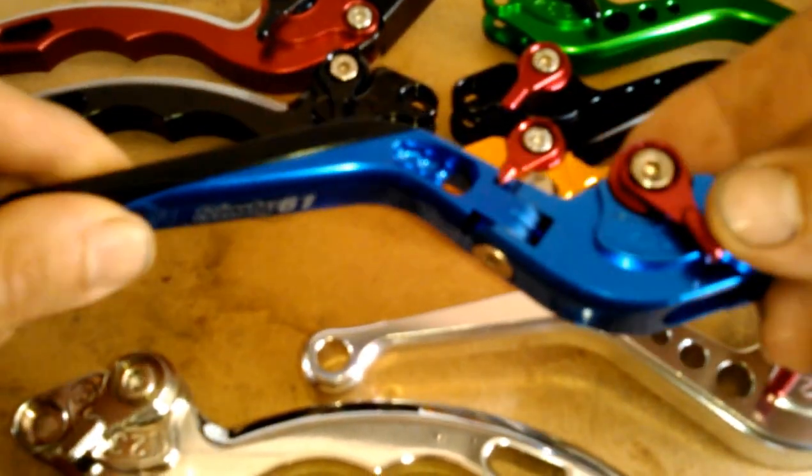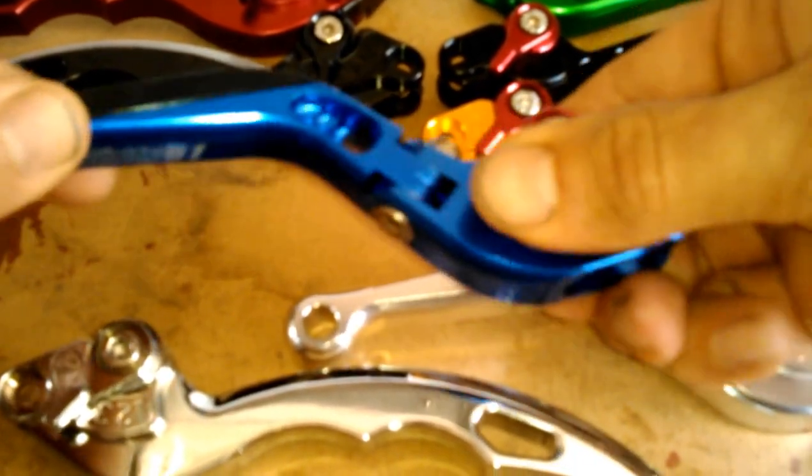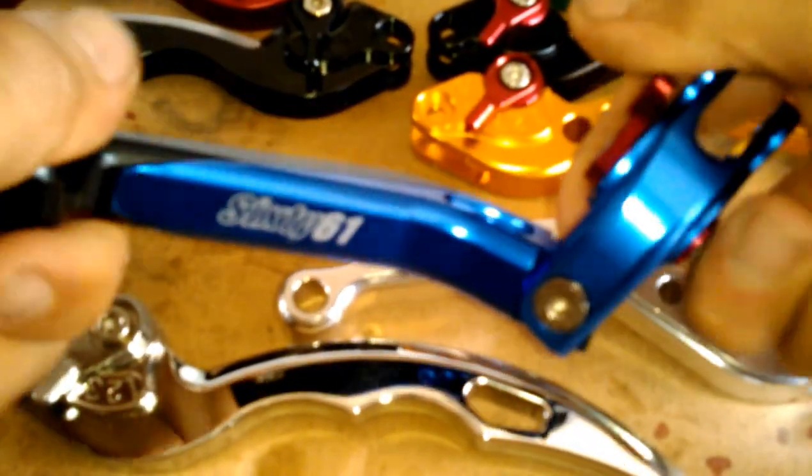This is our folding sliding lever. This piece actually slides in and out to make your lever longer and shorter, and also if you drop your bike or something, it can fold up like that. So that's pretty cool.